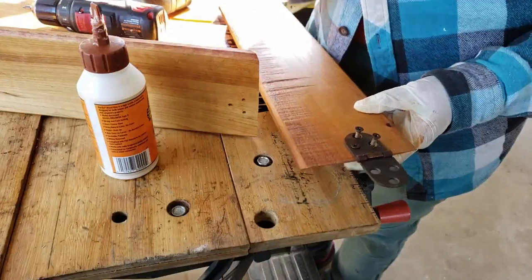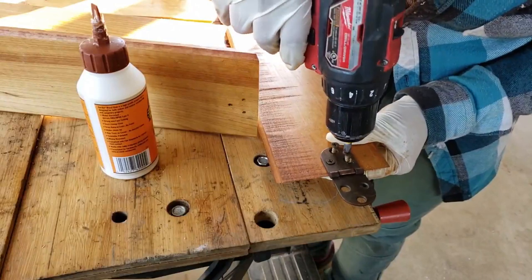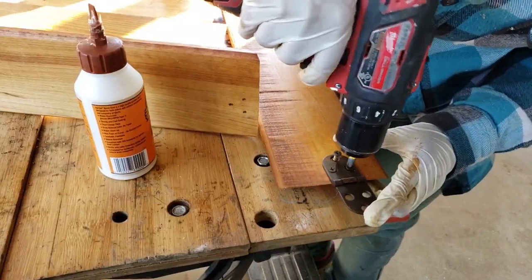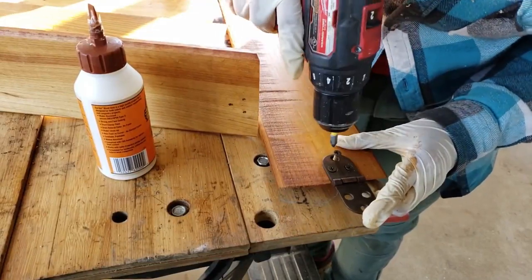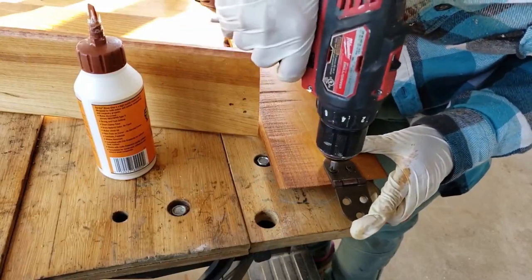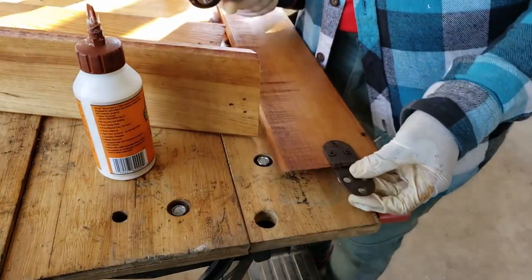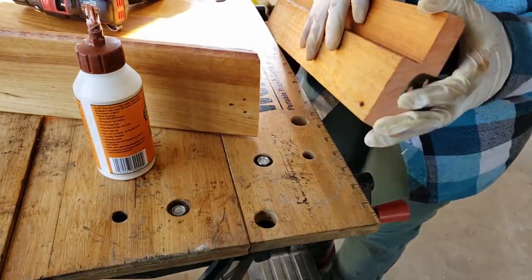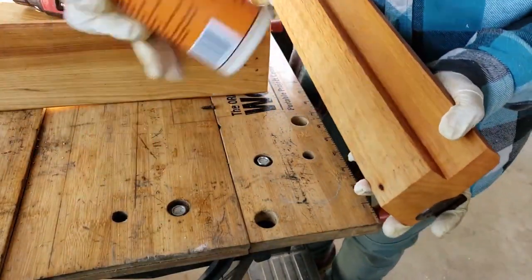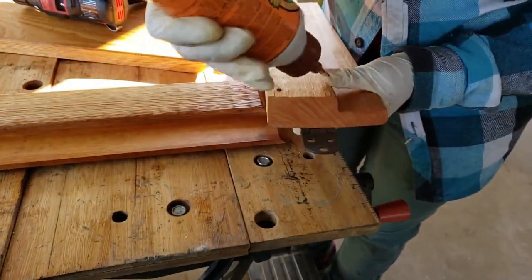I'm now going to get the hinges on, so I have to get those screwed on first. It should go over here like that, but I'm first going to add some Gorilla Glue just for more stability and hold.